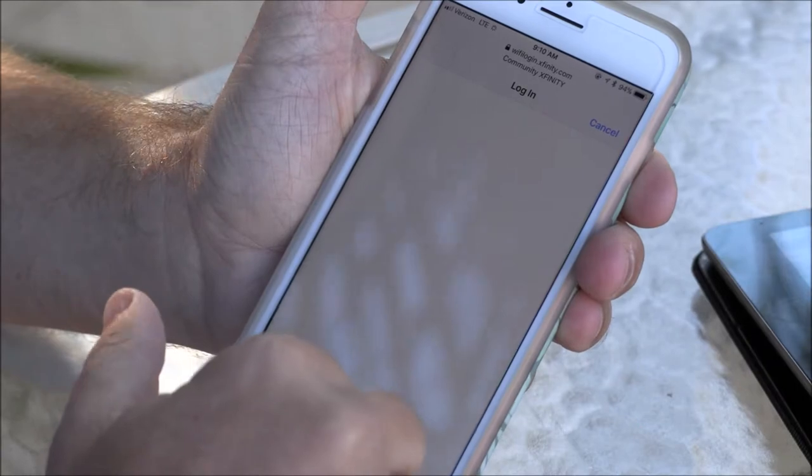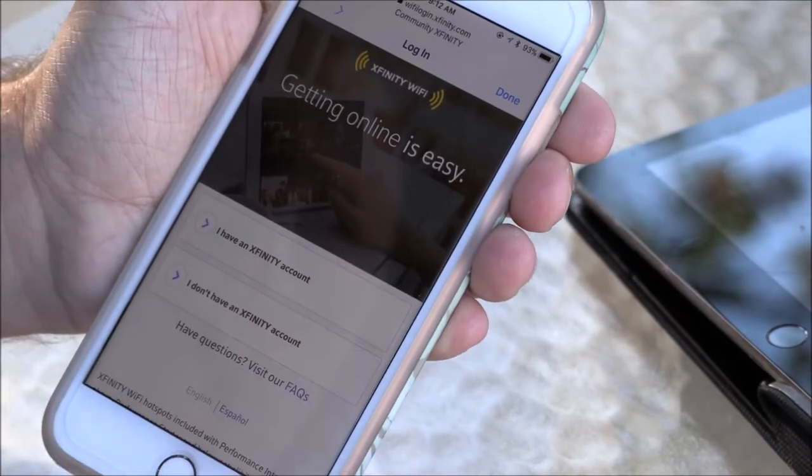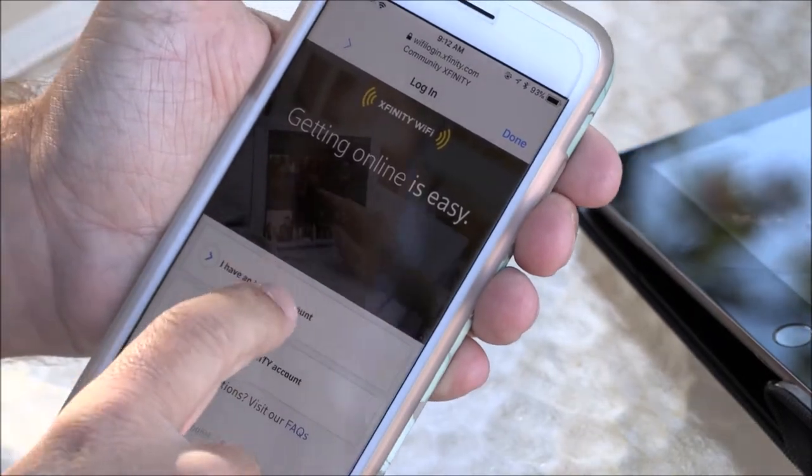It's going to pull up a screen like this. So now you're going to pull up the screen. It's going to say Community Xfinity. Getting online is easy. I'm going to say I have an Xfinity account.